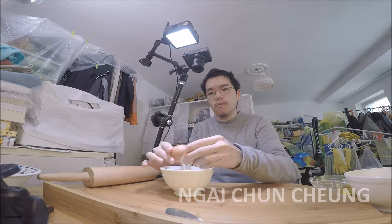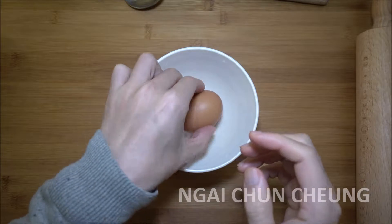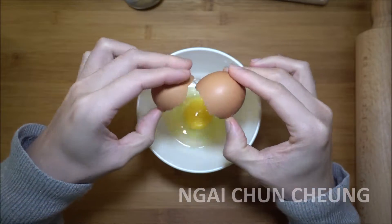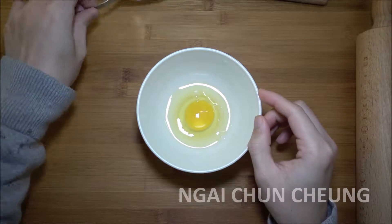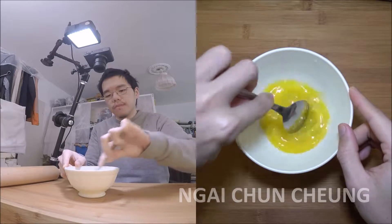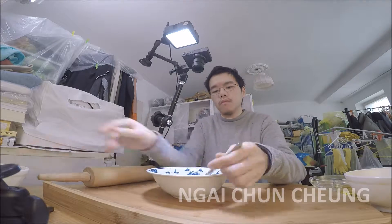I have already prepared the right amount of ingredients. I crack one egg into a small bowl. I beat egg yolk and egg white into a uniform mass. I put the egg into the large bowl with the whole wheat spread flour.